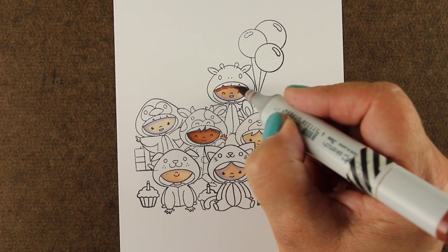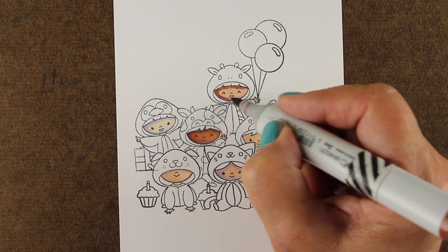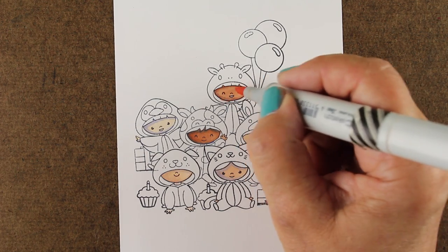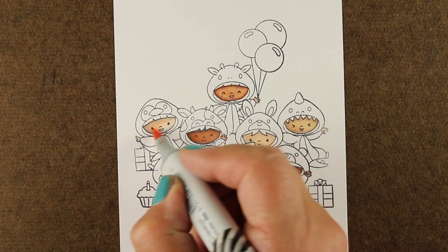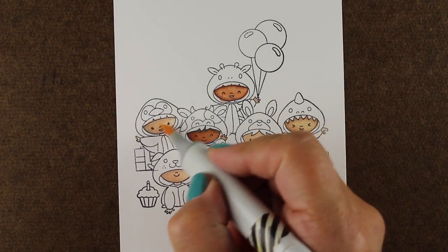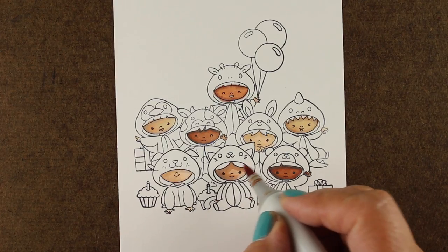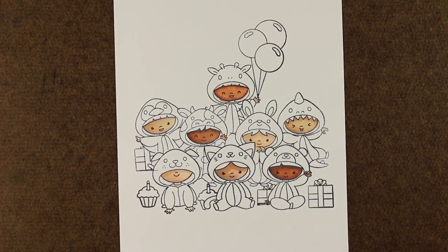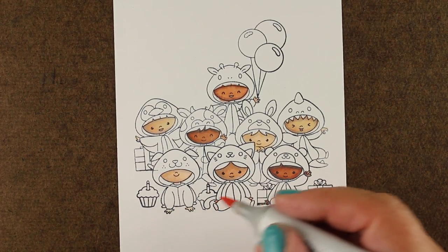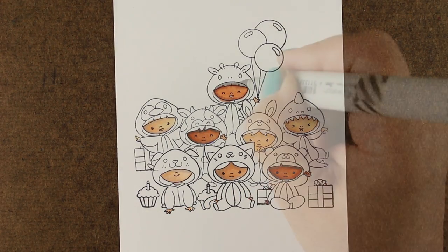You may also find as you get your image done that in comparison to the other colors on your entire image, you actually need more color - beefier color - because they start looking washed out if you put them next to bright blues, bright reds, and bright pinks. So I always take a look over the end of a coloring session and see how things look in relation to everything else. On some of these, the little giraffe at the top, you can see there's some bleeding going on - these are very small images.